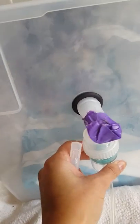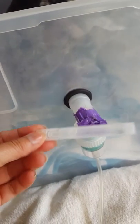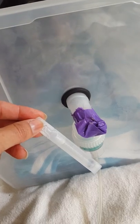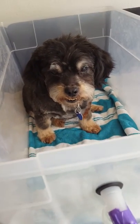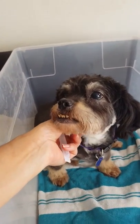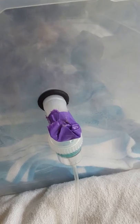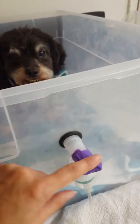You unscrew this part and add your medication. In this case we're using albuterol, which was prescribed by Tasha's vet. She was in a house fire, so we're treating her for smoke inhalation. Once the medication is already in there, you just tighten that up.